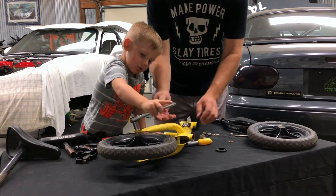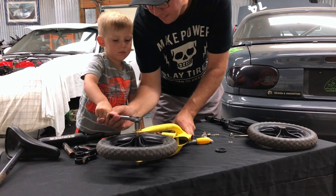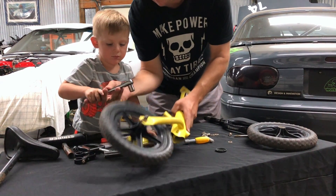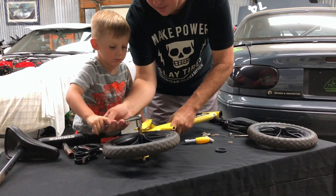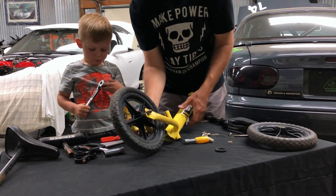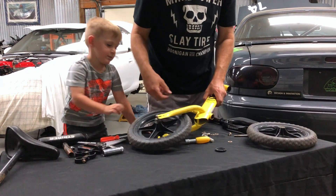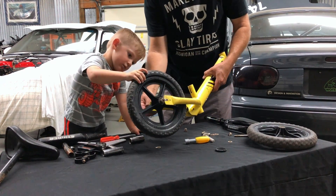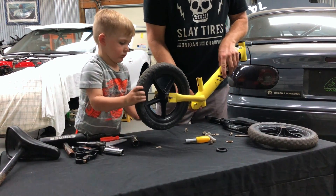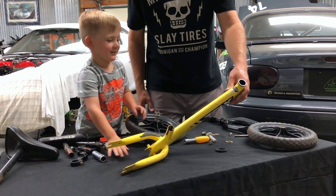Looks like the only thing we have left is to disconnect the wheels, which is a 14 millimeter ratchet. Those come apart — push it, there you go. Pull the wheel off. That was easy, wasn't it? That took like 30 seconds.